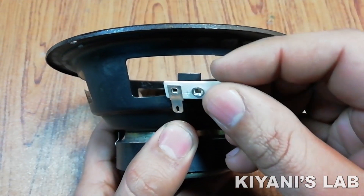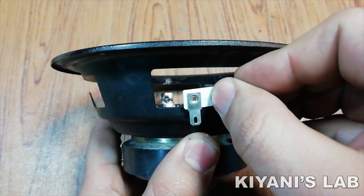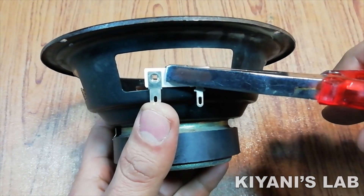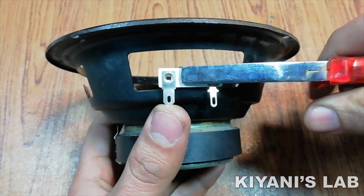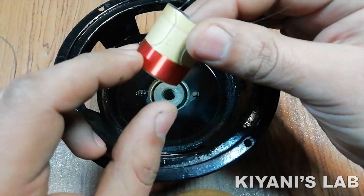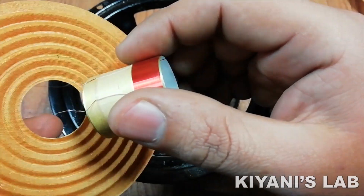First, I remove the old strip and replace it with the new one. Then I place the voice coil in the spider and fix it on the speaker frame.